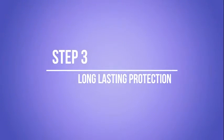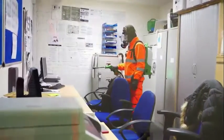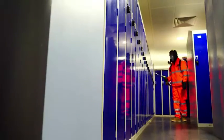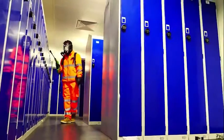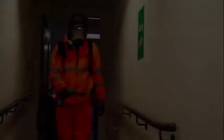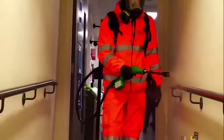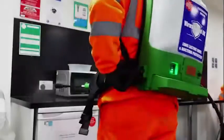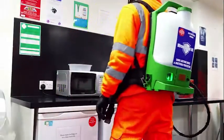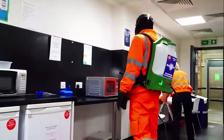Step 3: Long-lasting Protection. The second application is our 28-day virus and bacteria protection. This is 100% alcohol-free and is not harmful to humans and the environment. Once applied, this product continues to protect for the 28-day period, in contrast to the majority of other cleaning products on the market. This will give you the continued protection required in a busy workplace without repeat application, saving time, money and giving you peace of mind that the areas are safe to work in.